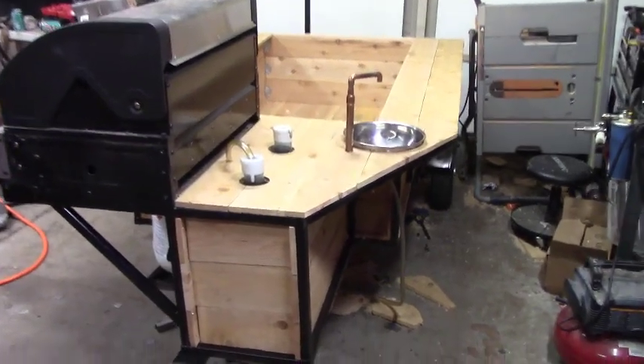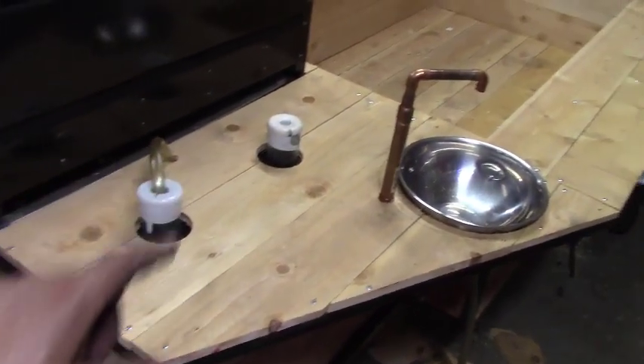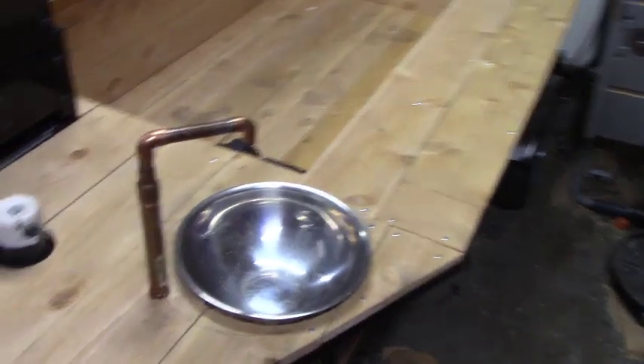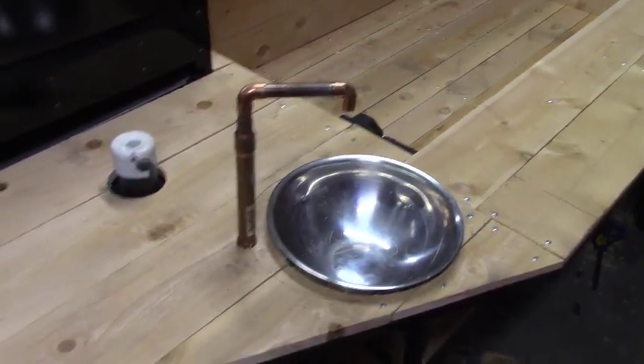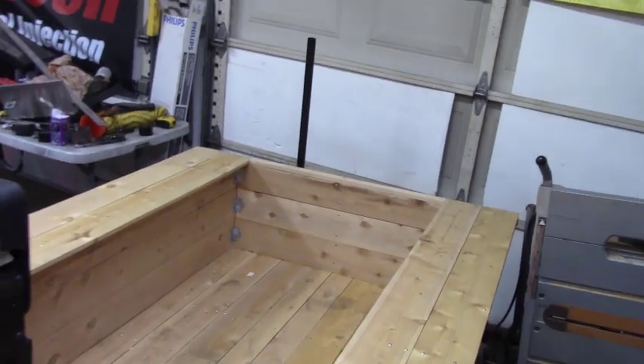We're all done — a couple little tweaks I'll do in the morning before we take off. Here's the walkthrough: on this side we've got two five-gallon holding tanks — 10 gallons total — the electric pump is in there, here's our sink, I still need to drill a couple holes to finish it, and here's our cargo area to carry everything.